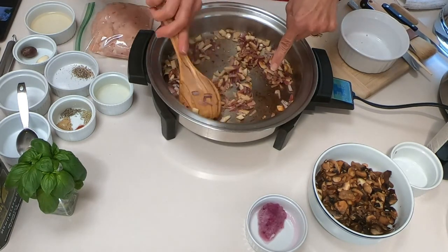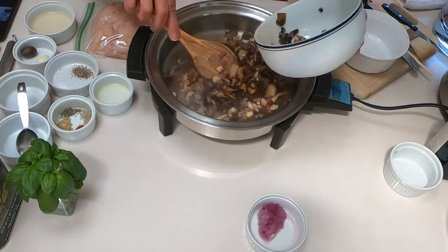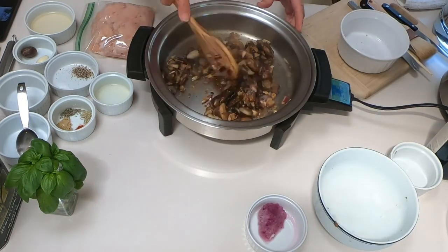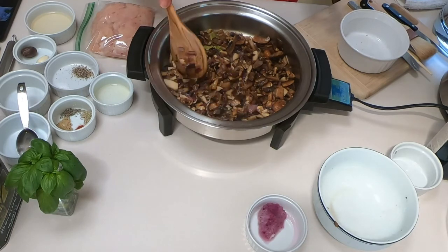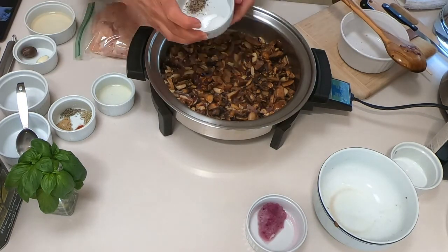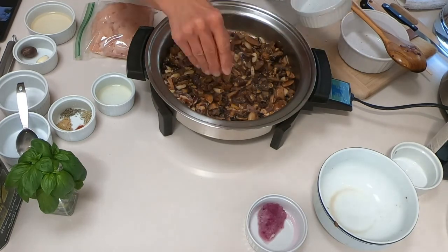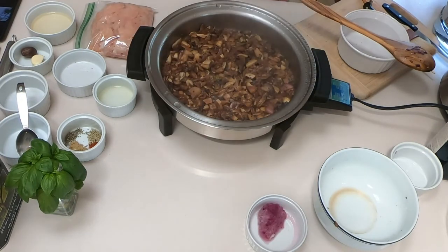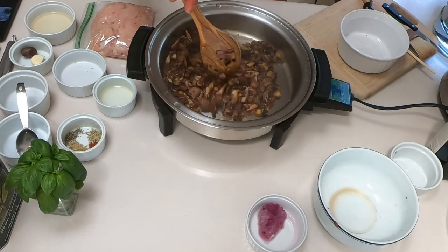When the liquid is absorbed, I'm also adding my frozen mushrooms, and adding salt and pepper.